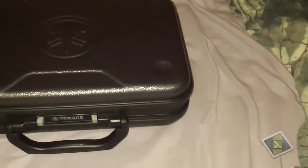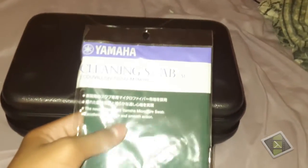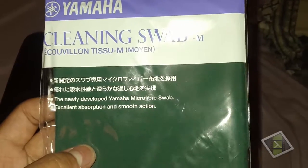And here you have a cleaning swab for cleaning the inside of your clarinet. It says: newly developed, excellent absorption and smooth action. Yeah, this is pretty high quality.